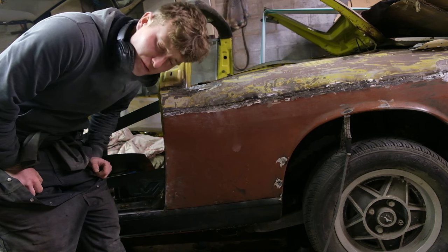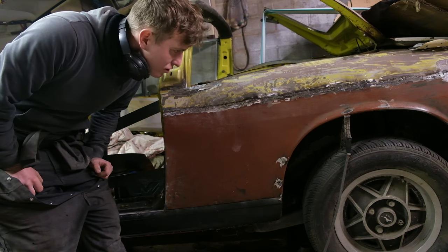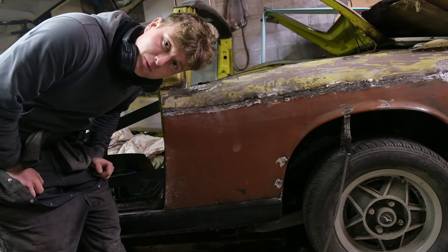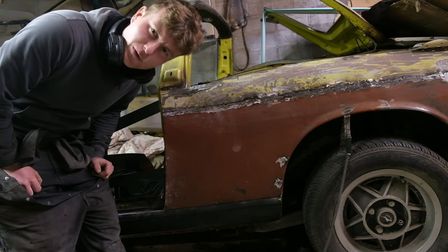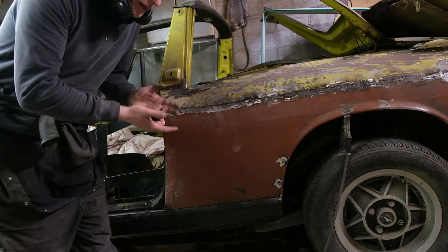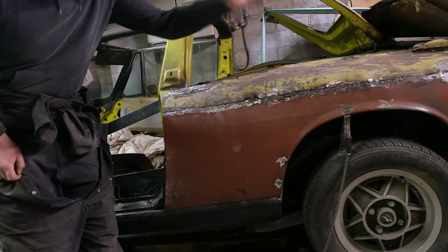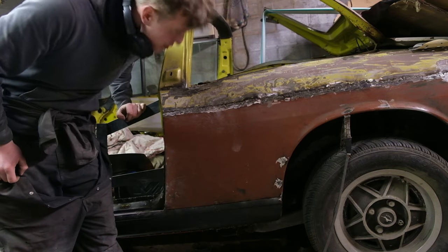I'd much rather change it for a whole new wing, but I wasn't sure if those were available. Since buying this one I found out that they are available, but the cost is £1,167 for one. That's crazy money. It probably would be quicker with a new one though, because it would have a new rain rail along with it, so you won't be doing all this messing around at the top.